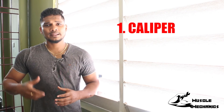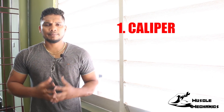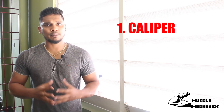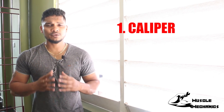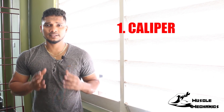With the caliper method, you pinch your body fat to measure it. You can check and measure correctly and accurately. If you are a trained professional, you can measure properly — there are many chances for accuracy with this method.